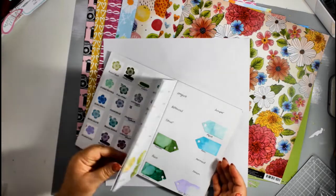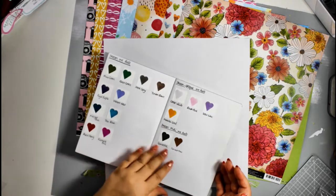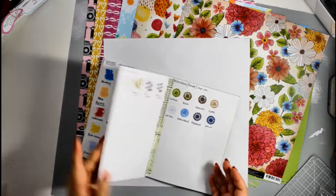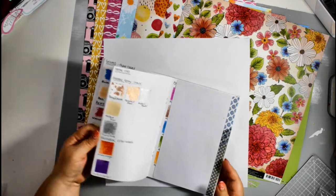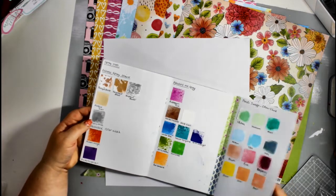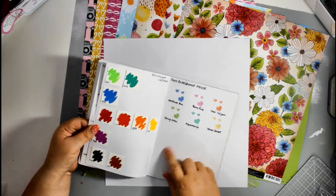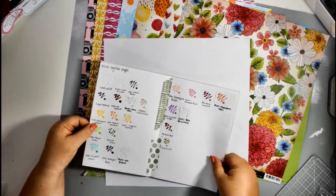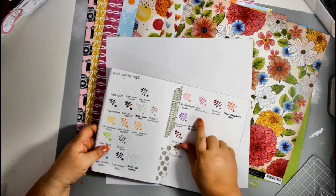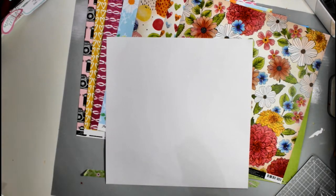I'm going to use my swatch book, which I'm showing you here. I put together this book to help me keep track of the colors of the different products I had — I found myself buying duplicates because I kept forgetting. It also helps to match colors to papers when I'm looking at using mixed media products on my layouts.